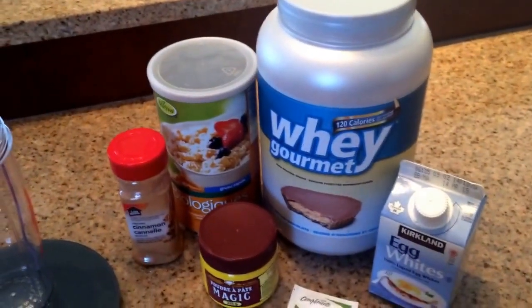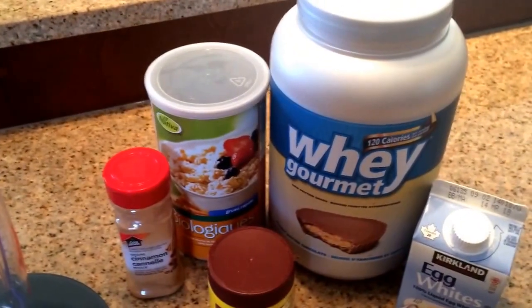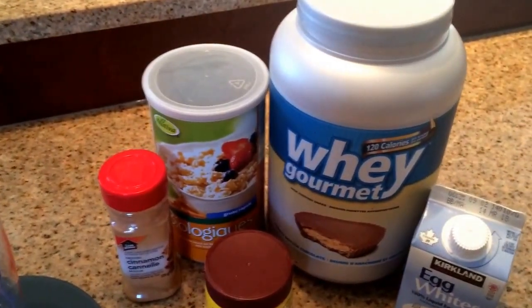Hi guys, Jenny here from CurlsandWayTraining.com. I've been asked a lot lately what my secret to a crispy protein waffle is, so I want to go ahead and share with you my secrets.